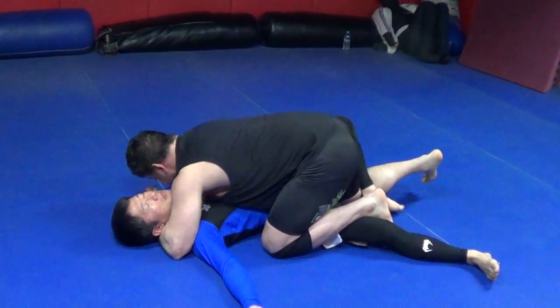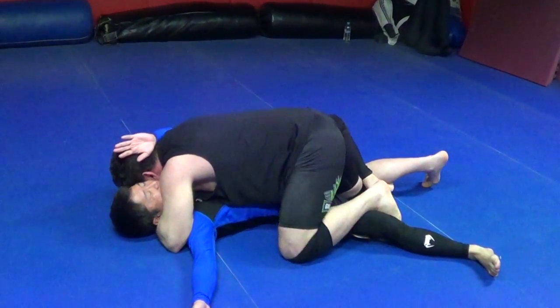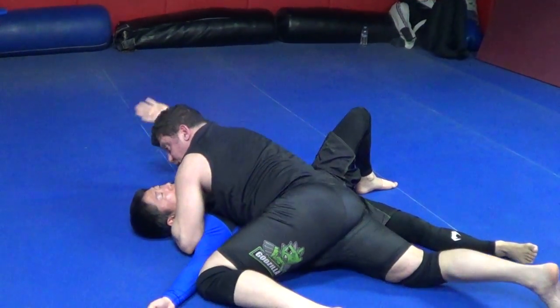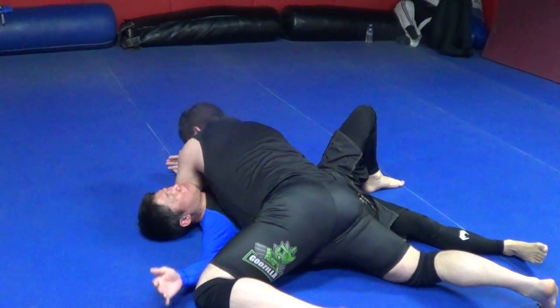Grab the tuck guard. Pressure — get your arms working. Now I'm here and I pass. Knee to knee, slides, pass — boom. I set up the trap top wrist lock, Kung Fu, and hit my top wrist lock. Ude Garami.